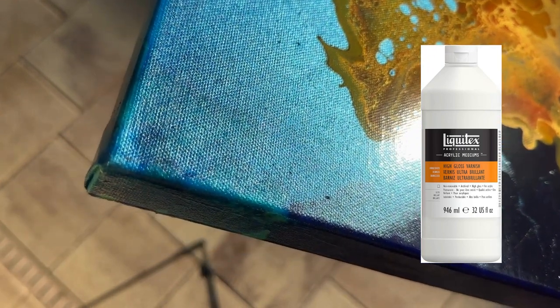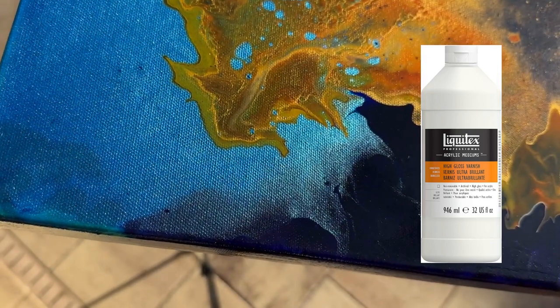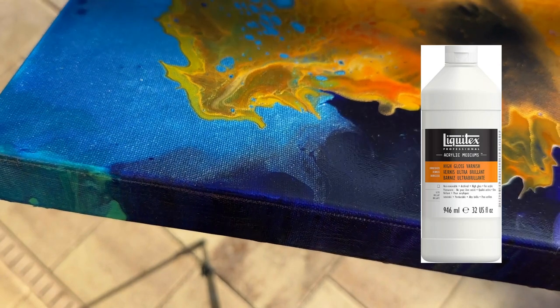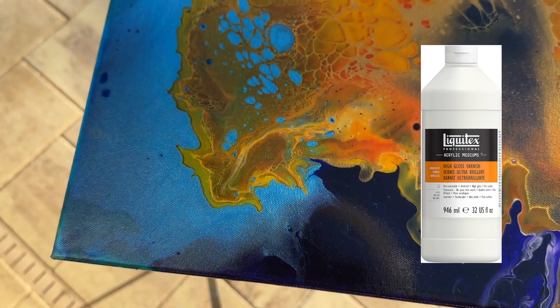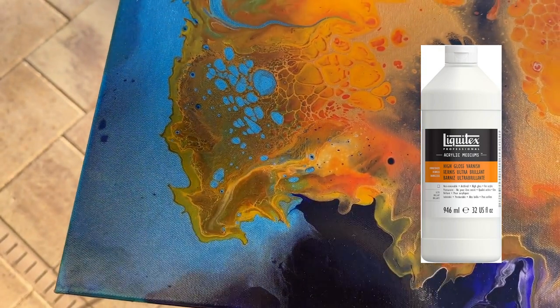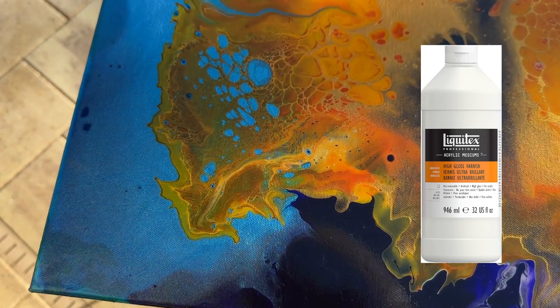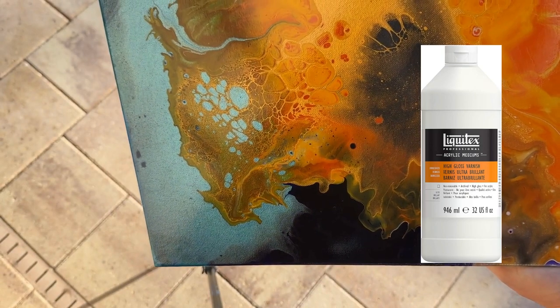What I do is thin it out with a little bit of water and actually pour it on top, similar to a paint pour. I pour it on top and tilt it so the entire surface is covered, let that dry, and repeat about three times to get a very thick coat. Check this out if you're interested in the shine of resin but don't want to go to all the trouble.